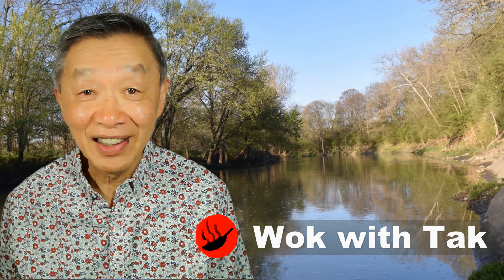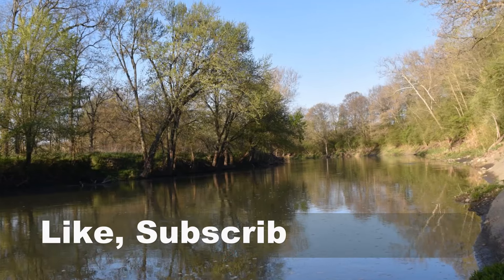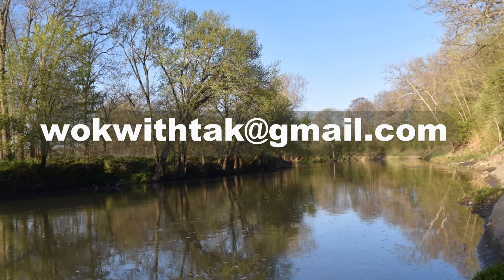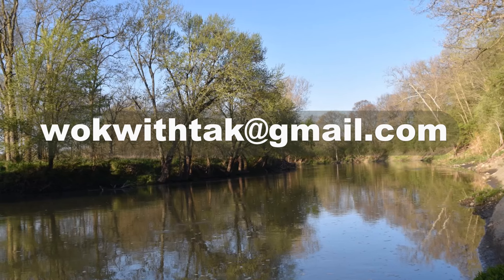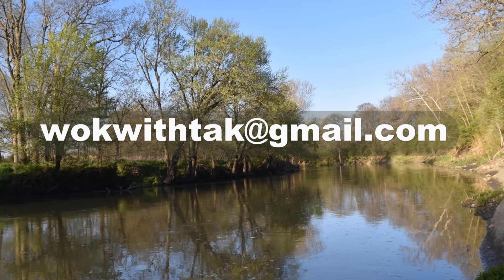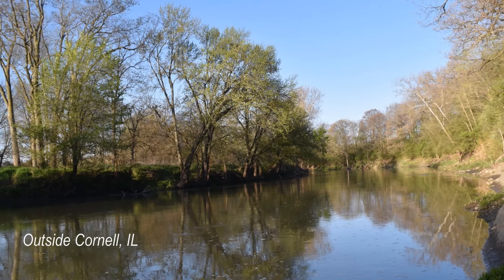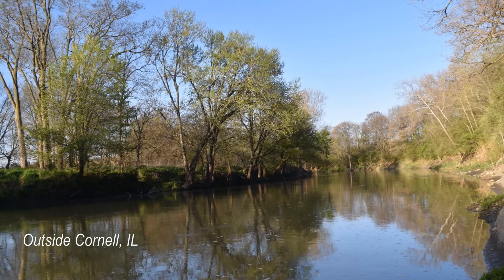Hello, this is Tak Chung from Walk with Tak. Welcome to my YouTube channel. If you enjoyed this video, please like, subscribe and share. Feel free to write to me at walkwithtak.com if you have any questions regarding this video or any videos I have posted in the past. If you have any videos you would like me to make, please let me know. I'm looking forward to hearing from you.